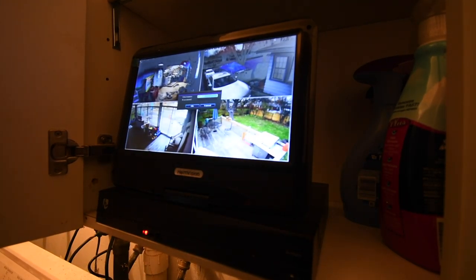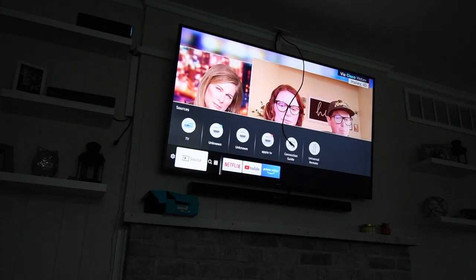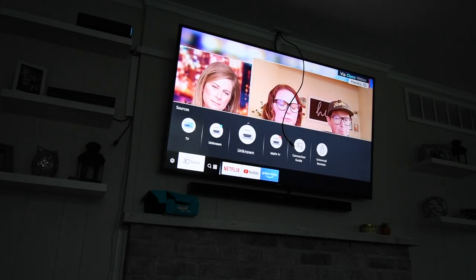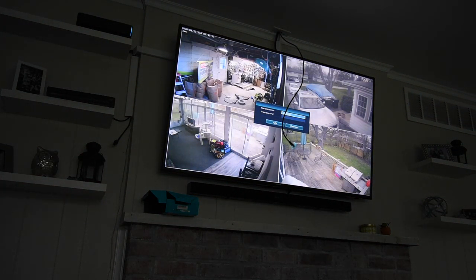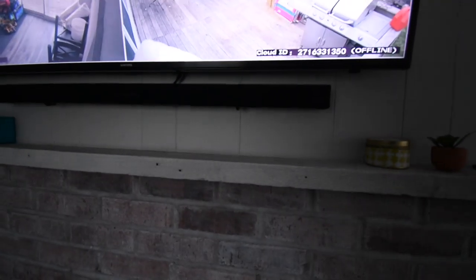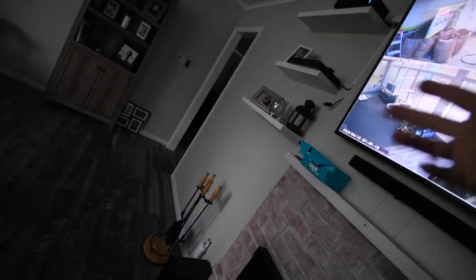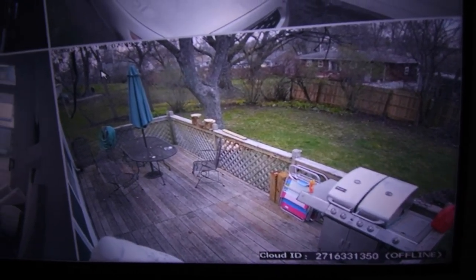Let me see if there's a power button. Let's see if this works. Look at that — it works! It even shows the time, though it's off by about an hour — I need to set the settings. So that's the camera system powered up and running.